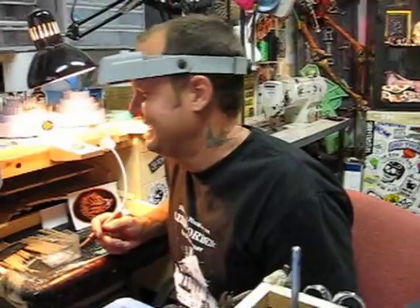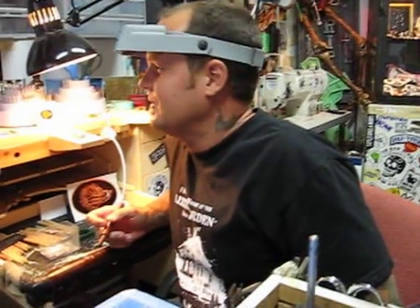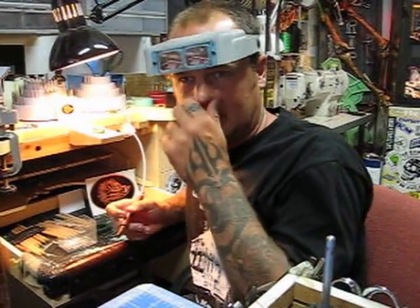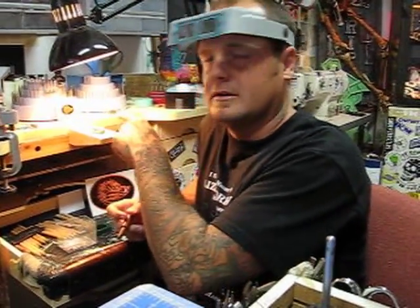Right now I'm working on a bracelet. It's a custom order from this guy who actually works for the Boar's Head Company and he wanted the logo somewhere on the bracelet. So I'm incorporating it into one of my clasps, one of my crossbone clasps. I'm cutting the blobs off and applying it to a carving I made that looks like their logo.